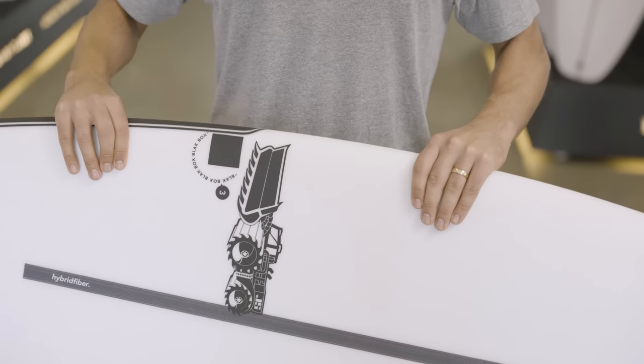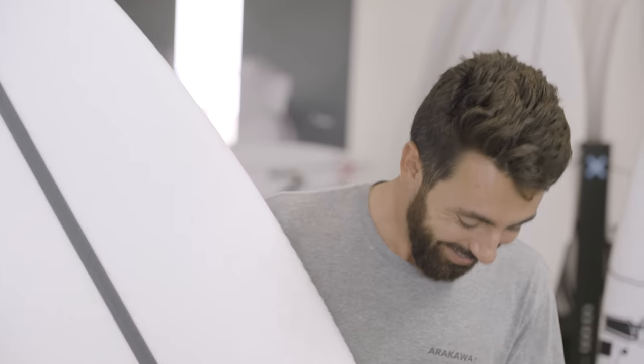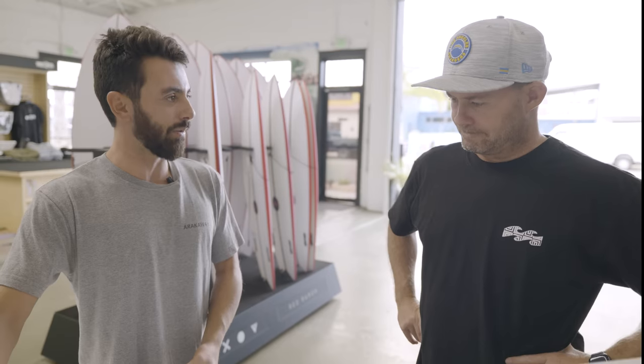To be honest, I don't know much about this model. I think we're going to have to ask an expert. I just found this on the rack — looks and feels amazing. Black Box Three. Tell me a little bit about it, please.